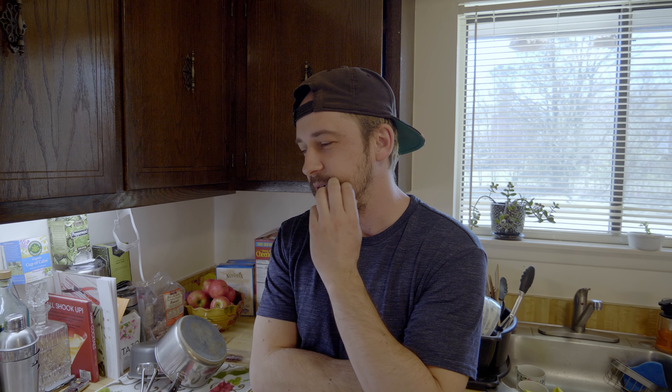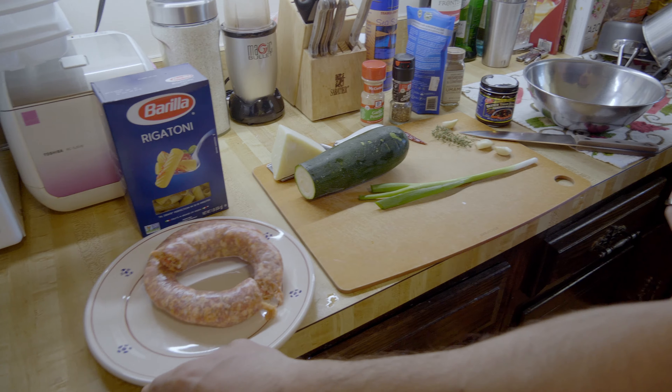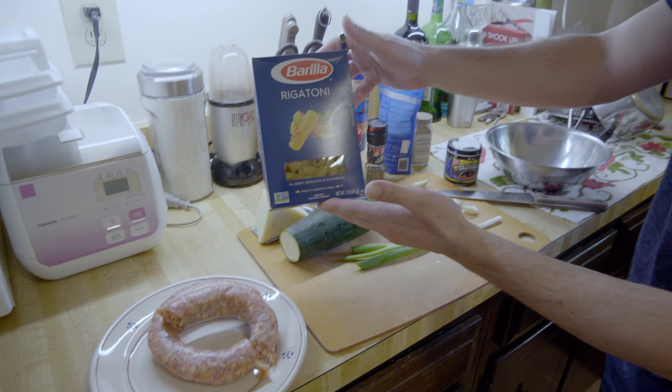We had a vlog planned for last week, filmed it, ended up thinking it was too boring so didn't upload it. We're hungry, we need to eat, so we're gonna do another cooking vlog — a recipe, quarantine cooking. We're literally just cooking and eating so much food, and it's all healthy and homemade, so that's good.